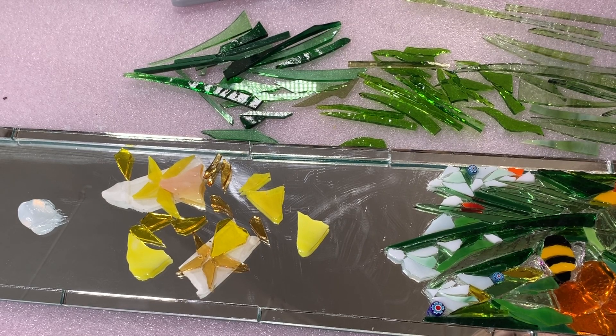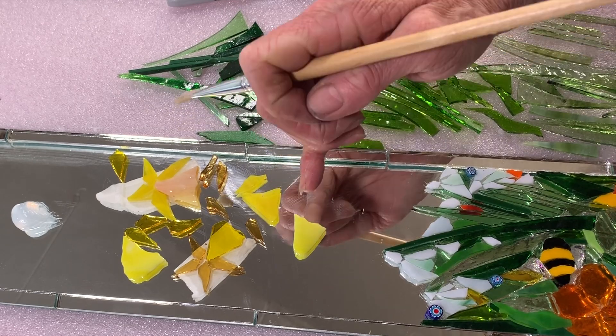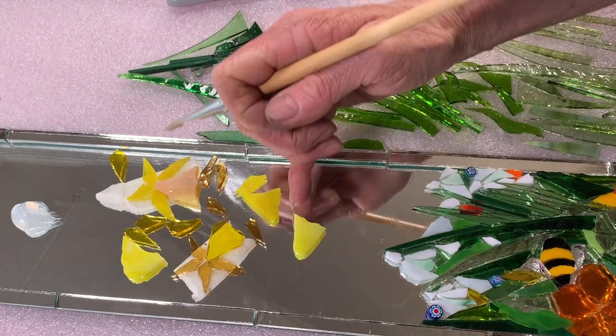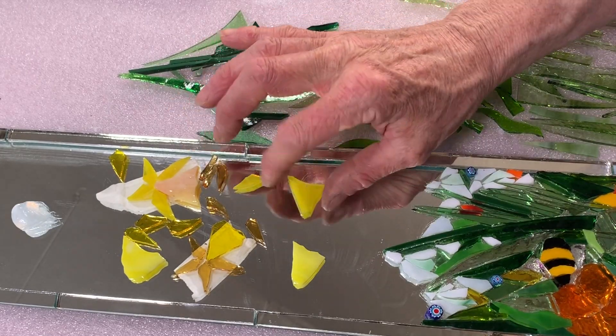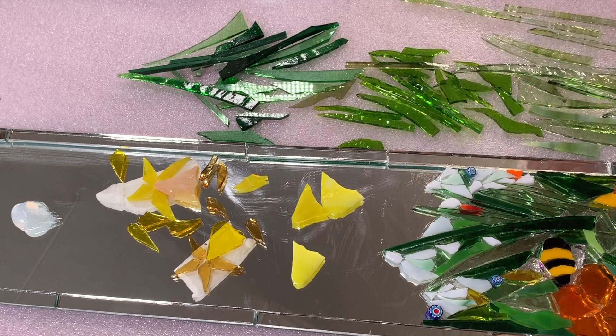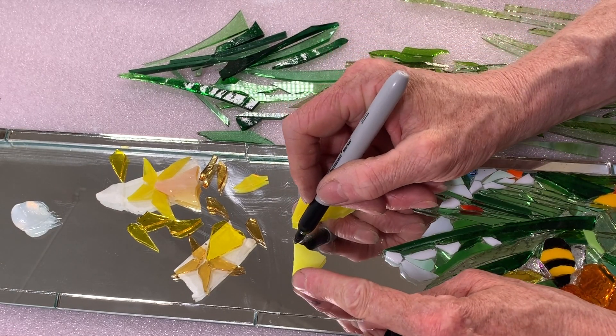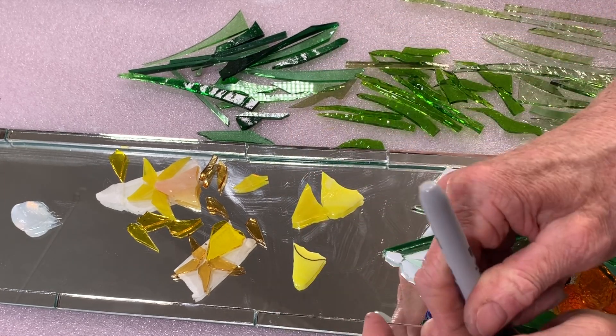Now we're going to work on the daffodils. They're going to be slightly taller than the snowdrops, so round about here. We cut them in these basic shapes and kept them until we needed them for the mosaic. But what you can do when you want to use them in your mosaic is to cut them using the nippers along there.